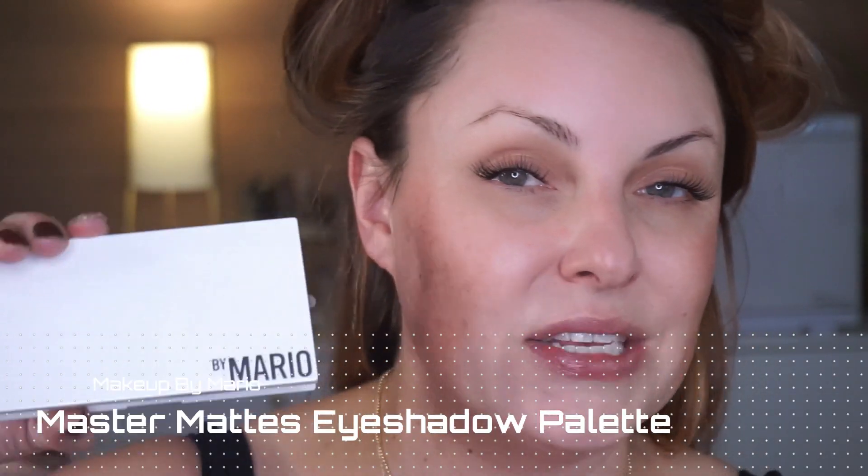So now while that sets and does its thing, we're going to start with the eyes. I'm going for a kind of sultry yet professional look — it's my husband's holiday party so I need to keep it nice and approachable, but it looks really done up a little bit. I am going in with the Makeup by Mario Master Mats palette. For this look, we're going to layer several colors, starting with this bone color right here — I'm going to layer this all over the lid. Now we're going in with this camel color and I'm going to start to build this crease.